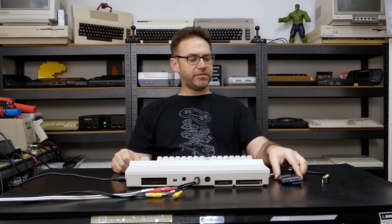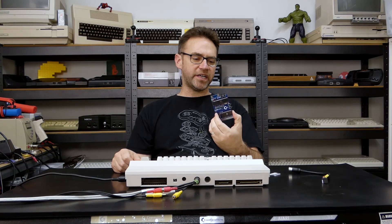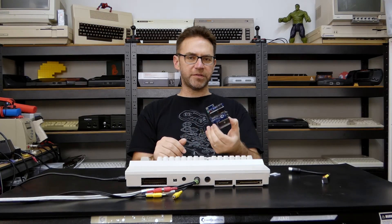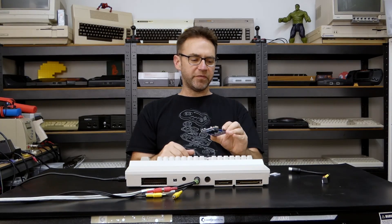Hi everyone and welcome to the Retro Channel. This right here is the SD to IEC and Epyx Fastload cartridge. I did show in the previous video how to build one of these, so if you're interested in seeing the build process be sure to check that out, but for today we're just going to see how it functions and performs.